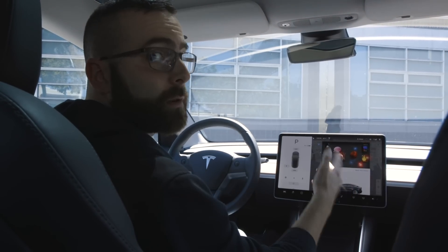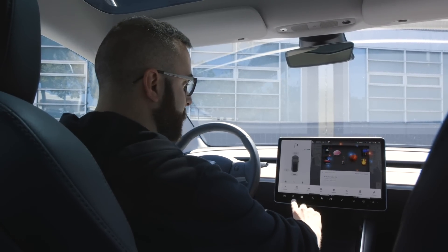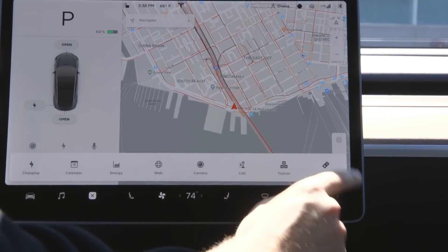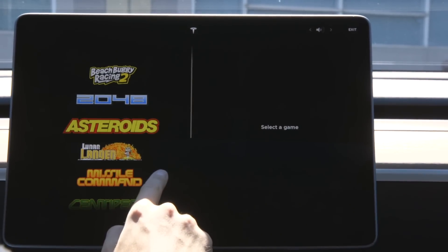But now with their most recent update, they've actually pulled this into the main menu bar. So you click this bar down here and you've got charging, calendar, energy levels, that kind of thing. You've also got Arcade in the far right corner, and you're launched right into the full list of titles that are supported on Tesla right now.